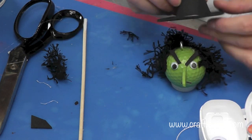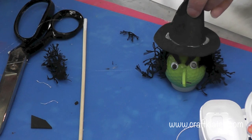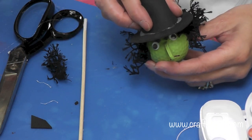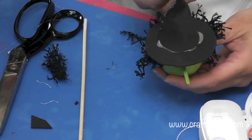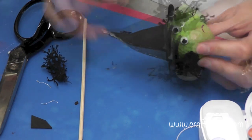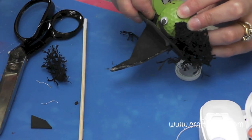Here she is with her scraggly hair. Now we're going to add the hat — just put some glue and place it right on her, then press it down. If you wanted to hang her, you would have wanted to put a string through here looped on the eye screw before putting the hat on.